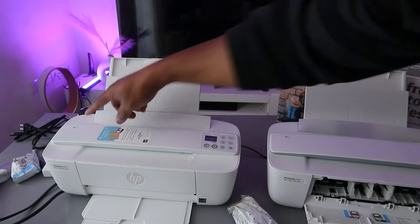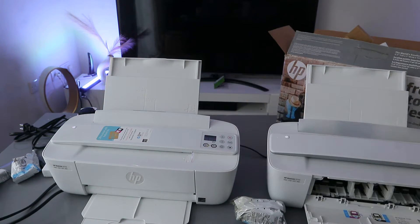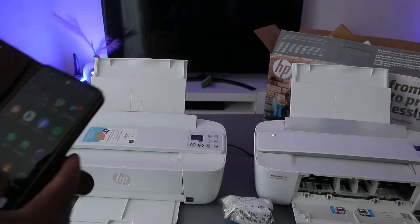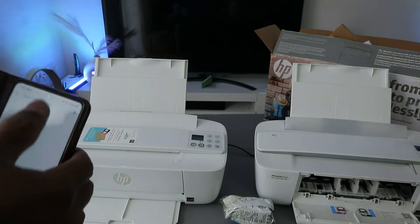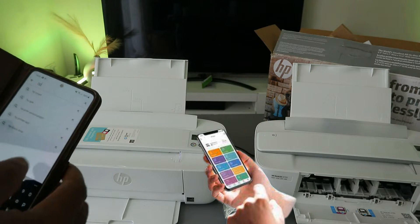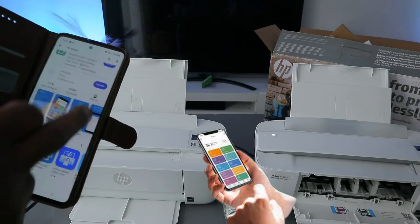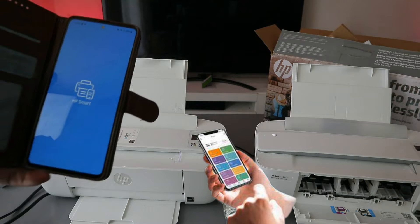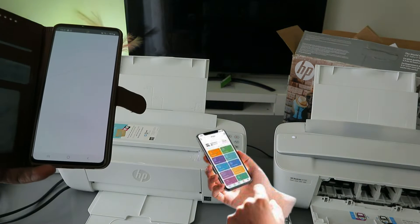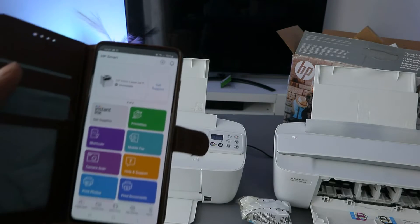The next thing to do is find this printer using your phone. Go to the Play Store, type HP Smart App, open it up and download it. Once you download it, click to open — this is the HP Smart App.